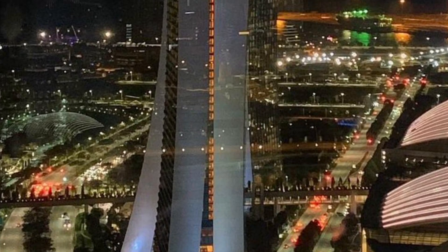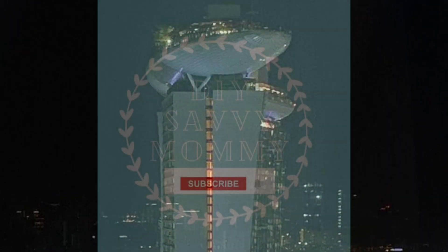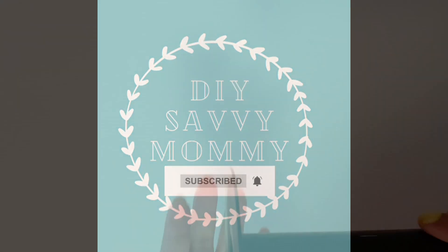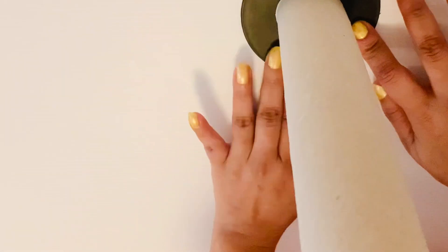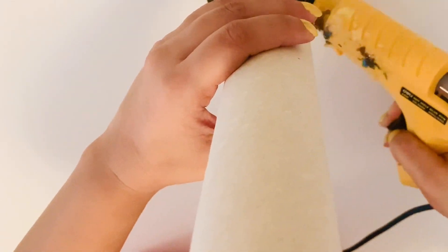If you enjoy watching today's video, please consider subscribing to my channel and hit the like button. Let's begin — for the first DIY I'm creating the Super Tree of Gardens by the Bay. For that I took a ribbon holder and a cardboard roll and glued it onto the ribbon holder.